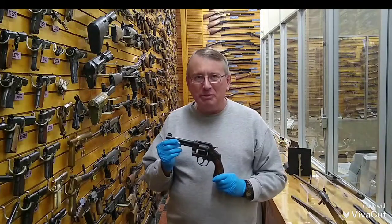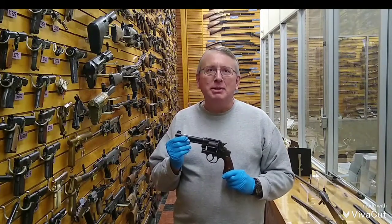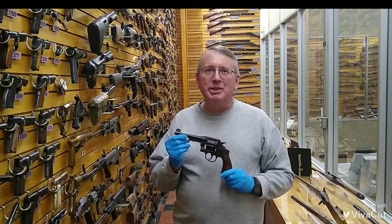Welcome to Weapons Wednesday at the Rock Island Arsenal Museum. My name is Tim D. Blay and I am an inspector at the Joint Manufacturing and Technology Center.